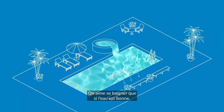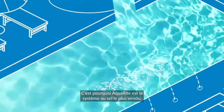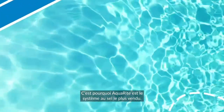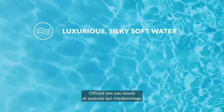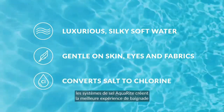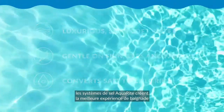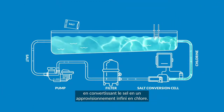Swimming pools are only as good as the water inside them, and Aquarite is the number one brand in saltwater pools. Featuring luxurious, silky soft water that's gentler on skin, eyes, and fabrics, Aquarite salt systems create the ultimate swimming experience by converting salt into a virtually endless supply of chlorine.